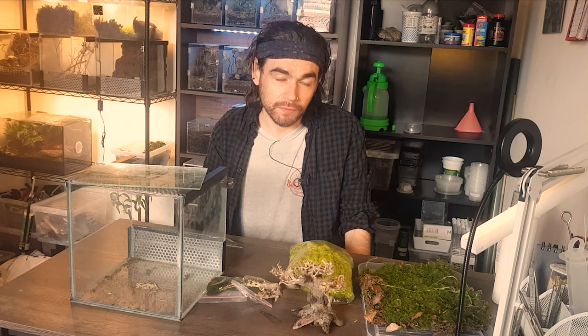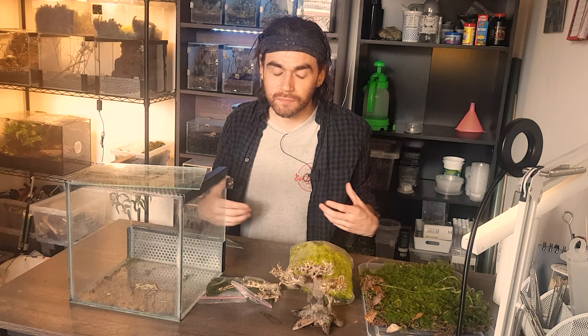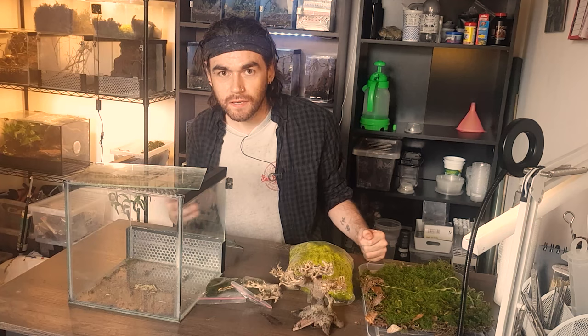Hello, hello! Back today with another enclosure build. This is something I've wanted to do for a while now and I've had some ideas around how I'm going to do it — it's just taken me some time to get the pieces together, but now I'm excited to finally try and bring this thing to life.